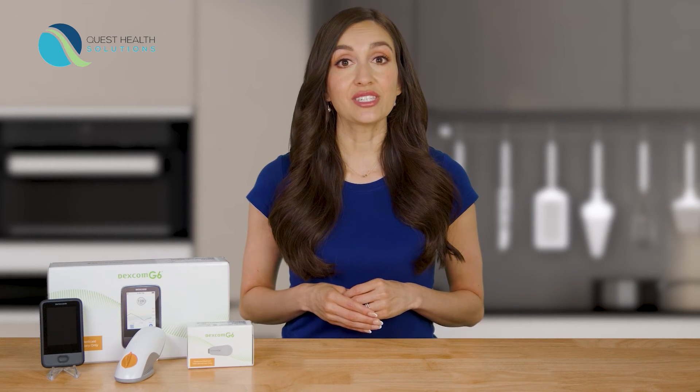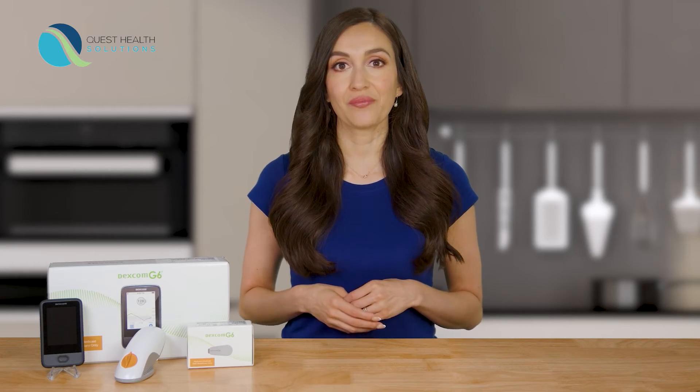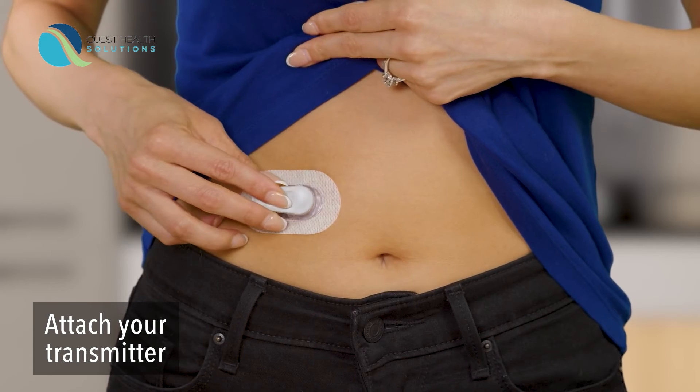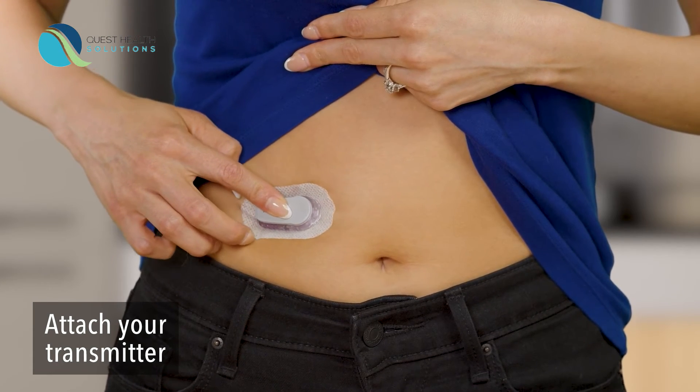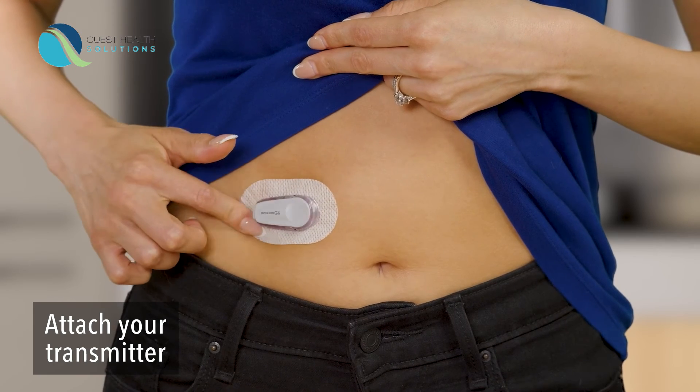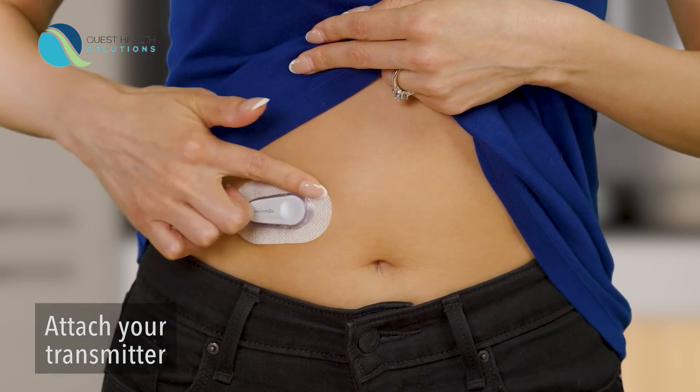You will wear each sensor for 10 days. Now it's time to attach your transmitter. Take your transmitter out of the box. Insert the tab of the transmitter into the slot on the transmitter holder. Snap the transmitter firmly into place. Rub around the patch 3 times. You've successfully attached your transmitter.